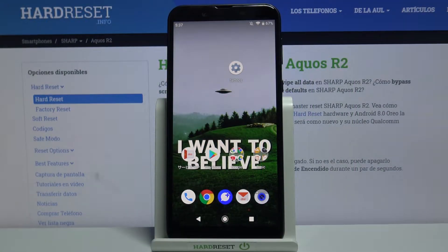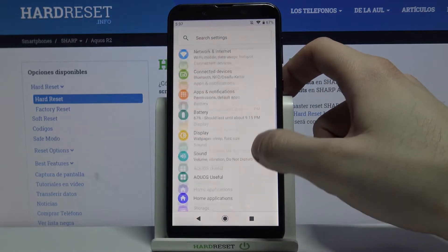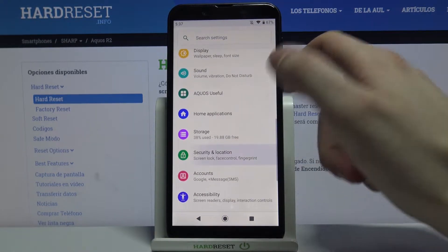Here I have the Sharp Aquos R2 and today I'm going to show you how to add a fingerprint on this device. First of all, you have to open Settings, then go to the Security and Location section.